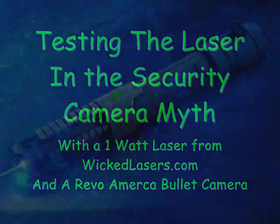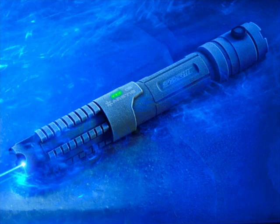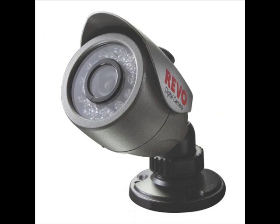Hey everyone, this is Yan from Secured All. You can see the laser we used was a 1 watt laser. Here's our normal Revo America bullet camera that we tested the laser on.